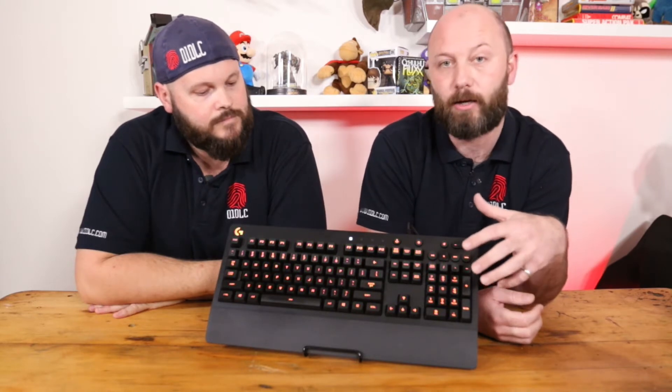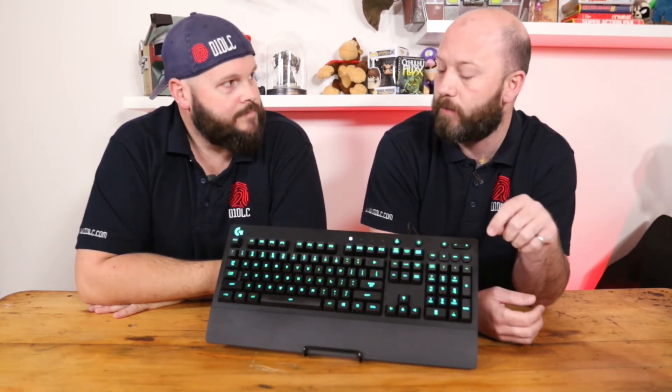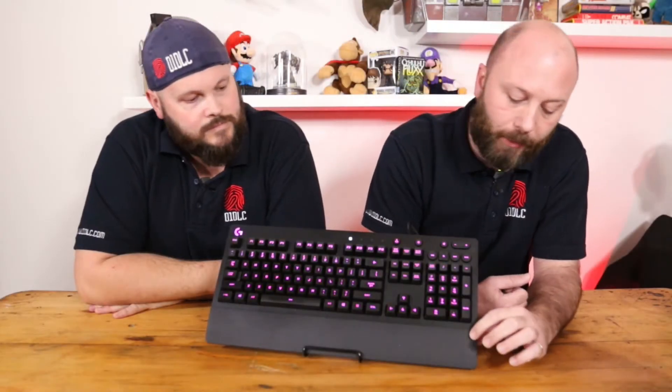So it kind of looks like it wants to take off as a mechanical keyboard — it absolutely does. But it's not mechanical; it's a membrane-style key, the squishy stuff under the key. There are no switches involved in this. It does have a relatively sleek, simplistic style to it. And it has a hard-mounted, non-removable wrist rest — hard moulded plastic, not soft or anything like that.